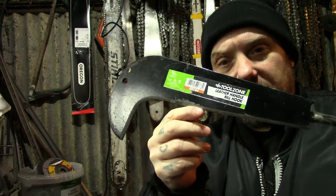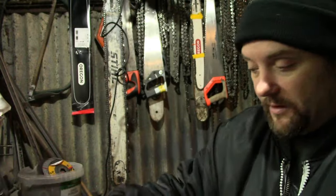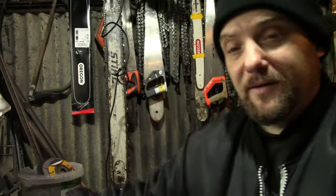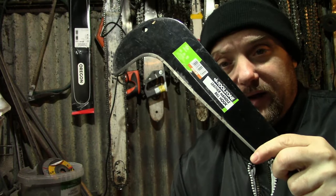So the first thing I'll be doing is shaping the blade. I shall be cutting out that lovely blade shape, putting it onto here and cutting it out with an angle grinder, while keeping it cool.